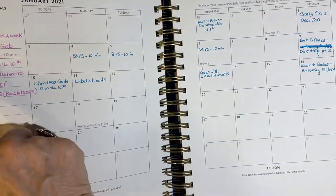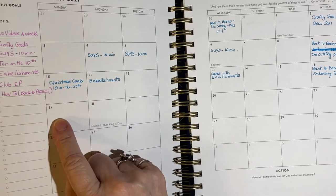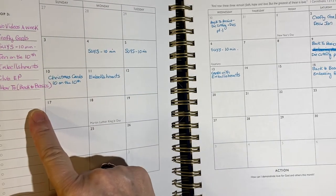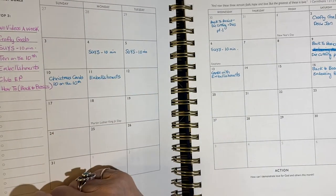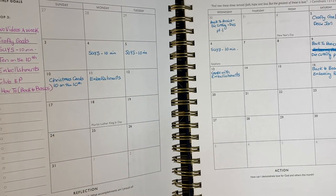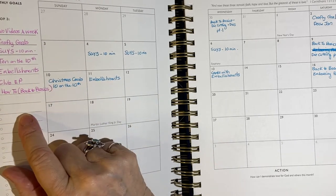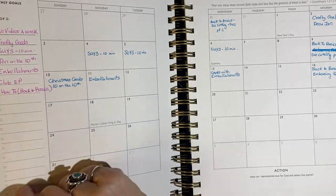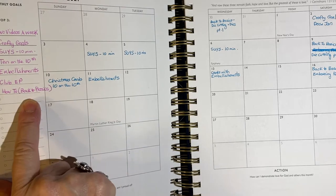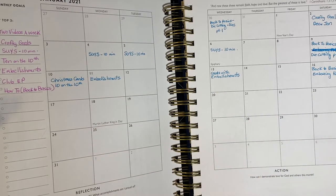My goals are two videos a week. These are my collaborations or videos that I plan every month: crafted goals, the 10 minute with the show us your sheet load sketch from Alicia, 10 on the 10th, the embellishments, Club Echo Park — I am subscribed to that, it's every other month kit — and then my how-to back to basics. And I will play along with other collaborations as they come up.